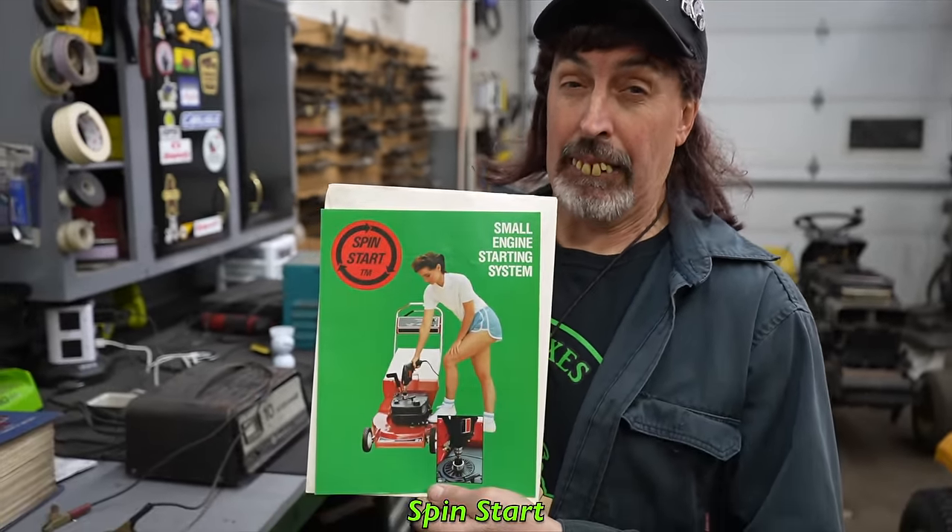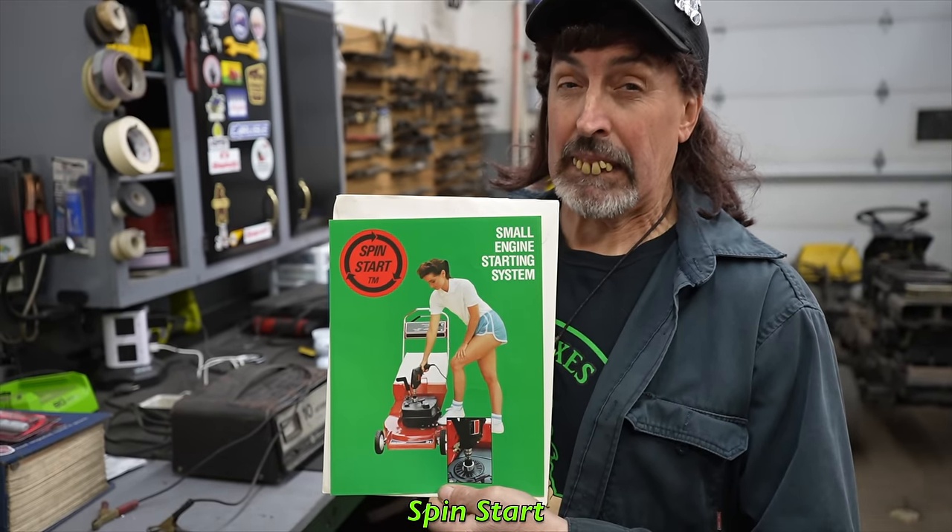Okay, Grass Rath, today's oddity is... Spin Start. Have you ever seen this? Check this out.